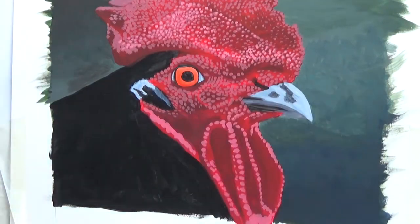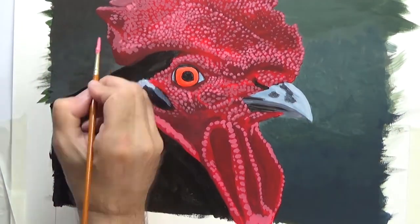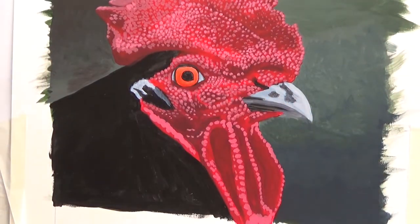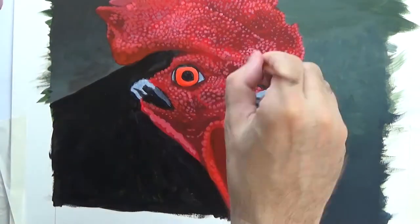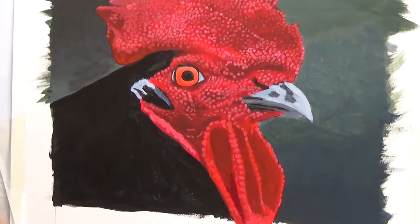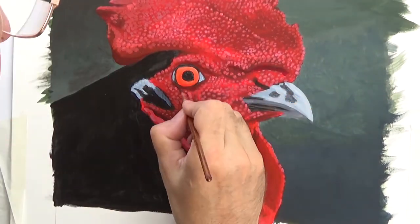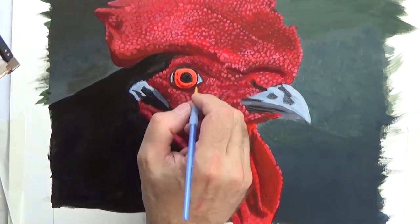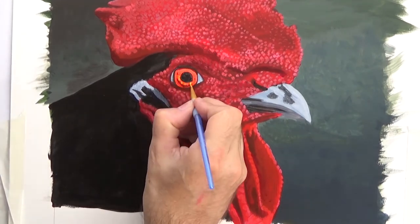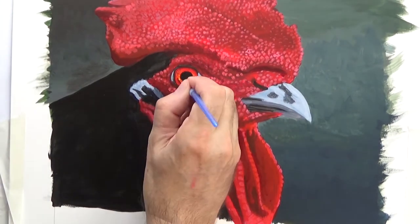I'm calling them bumps, but there's probably a technical term for it. I just washed over a bit of red to unify those lighter bumps. And now I'm going to establish the eye details and the beak details, get those to a finished state, and then I can play with the rest of the head.